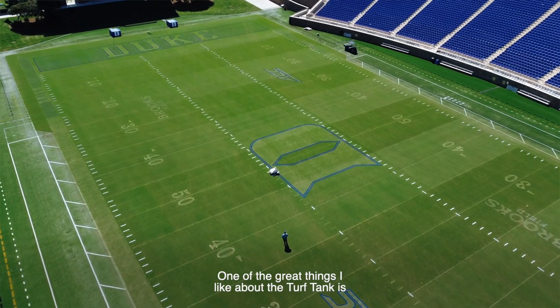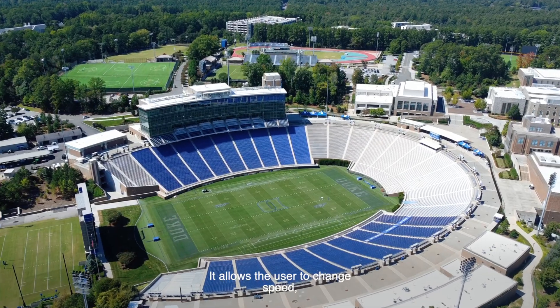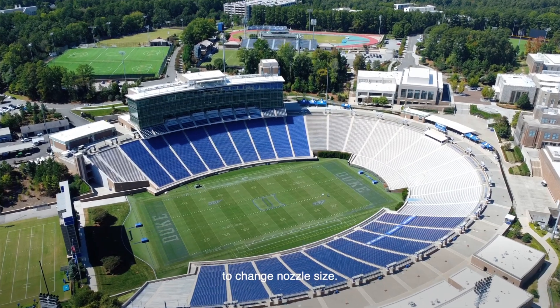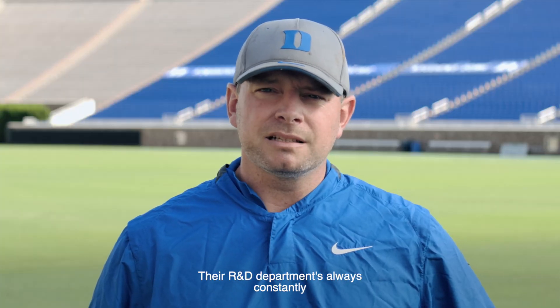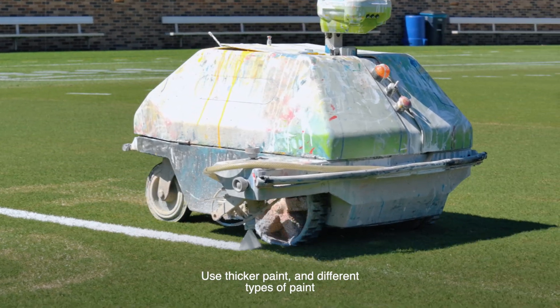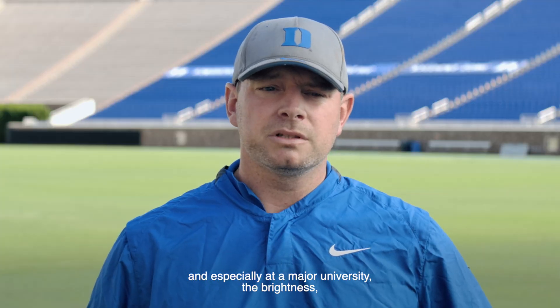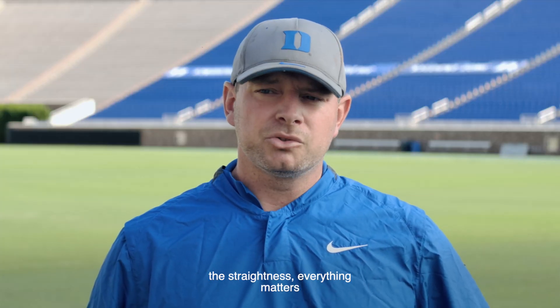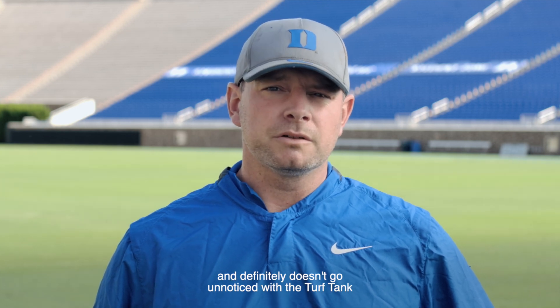One of the great things I like about the Turf Tank is the customizability of it. It allows the user to change speed, to change nozzle size. Their R&D department is always constantly working on ways to improve the product — use thicker paint and different types of paint. And especially at a major university, the brightness, the straightness, everything matters and definitely doesn't go unnoticed with the Turf Tank.